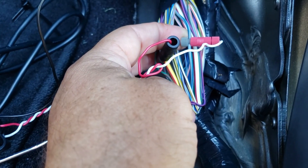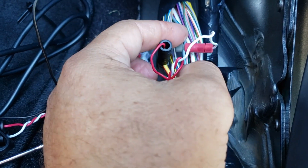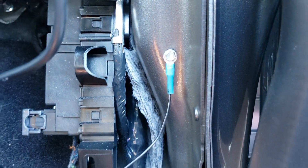That's your constant. And then look in there and you'll find a light gray with a blue stripe — that is your ignition. Grounded it right there, and that's it.